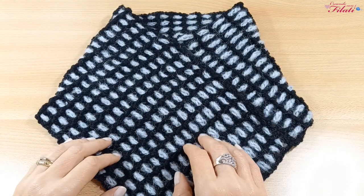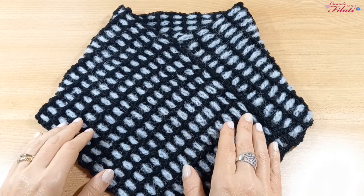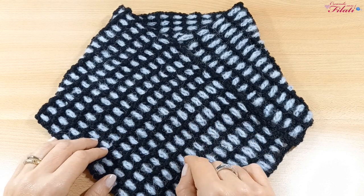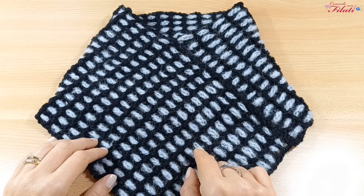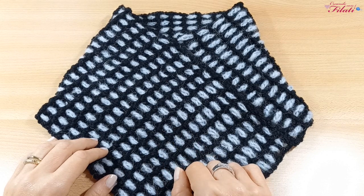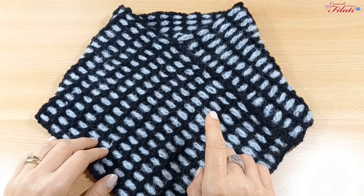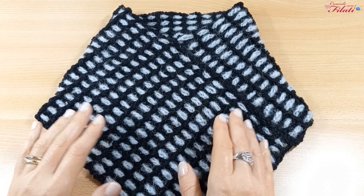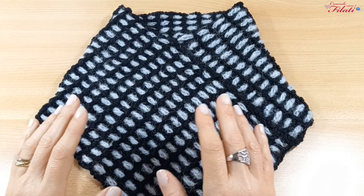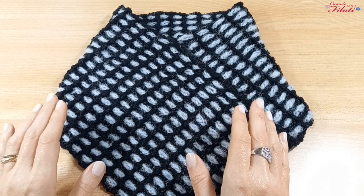Et voilà, siamo arrivati alla fine del progetto. Come avete visto è facile e si realizza in pochissimo tempo. Con questa stessa tecnica ho realizzato una sciarpa che troverete sul canale — vi metterò il link sotto il video e nella schermata finale — in modo da poter scegliere se realizzare uno scaldacollo o una sciarpa. Questa sarebbe anche un'idea per i pensierini di Natale.